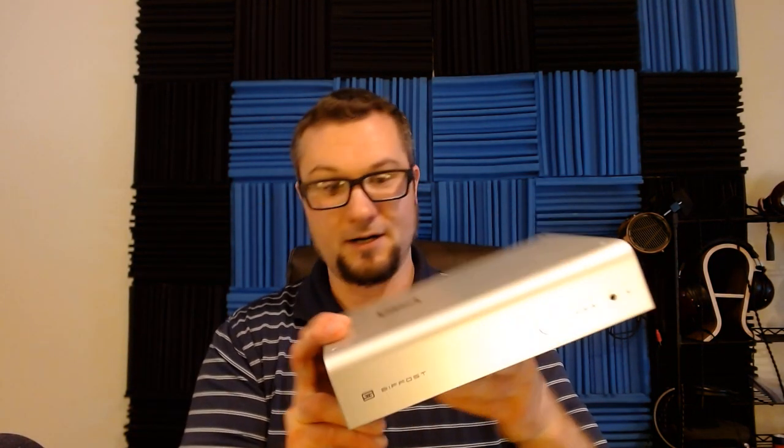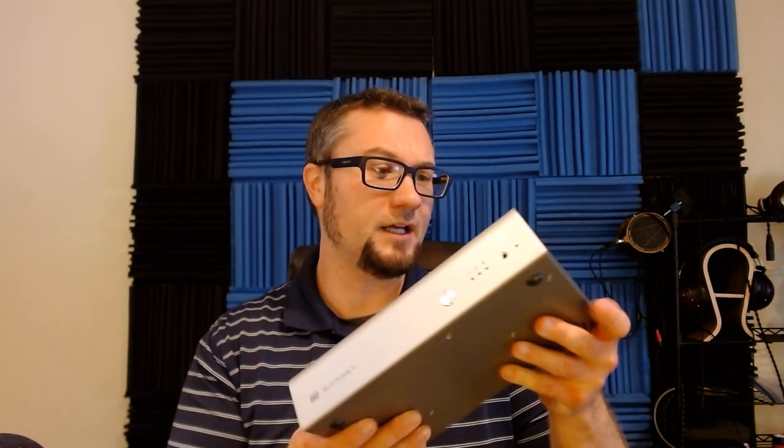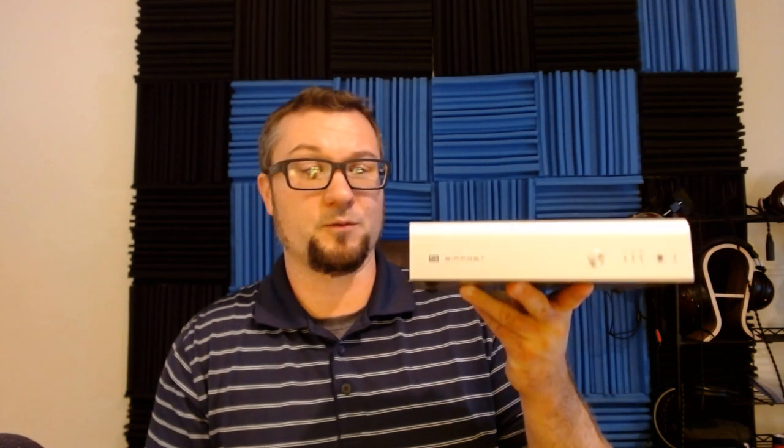The Bifrost 2 lists for $699 US dollars direct from Schiit, and I will put the link to buy it down below. At the time of this filming, Schiit is having some difficulty keeping up with things — we're still in the pandemic and their supply lines are still struggling a little bit, so there can be a bit of a wait time on this.